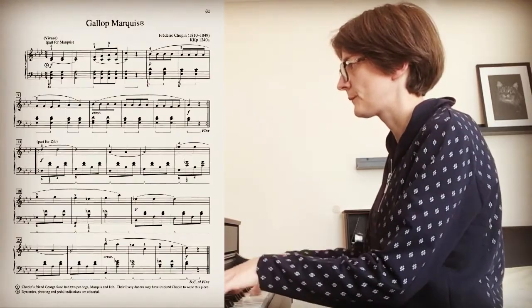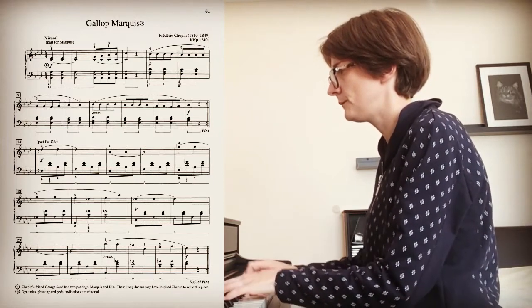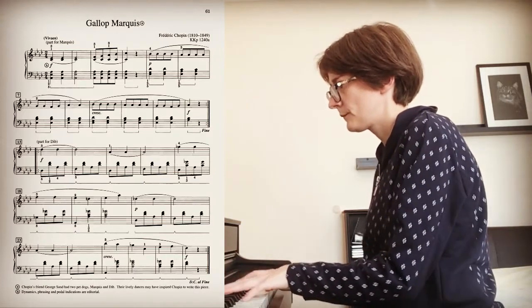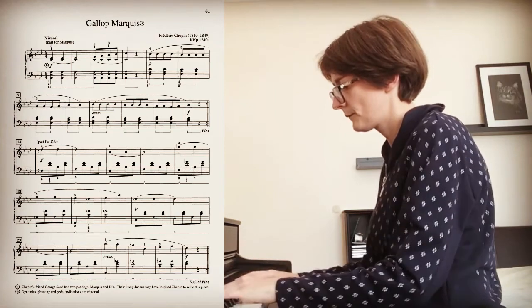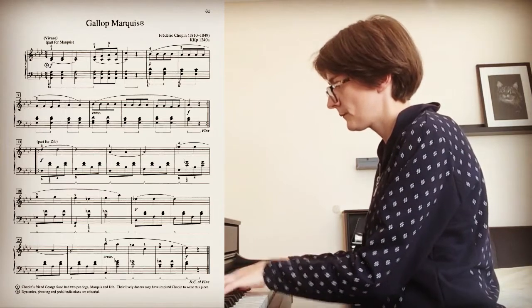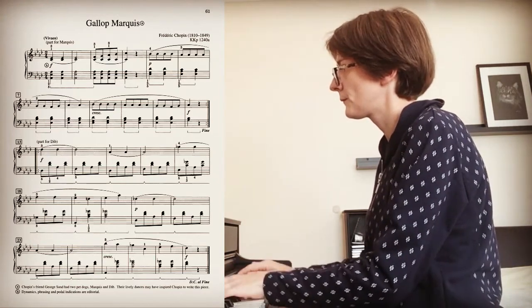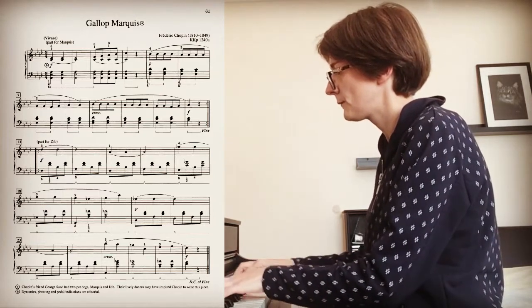And now let me play you a piece from the intermediate section in the romantic style — it's by Chopin. And lastly, let me play you one of the modern pieces from the late intermediate section.